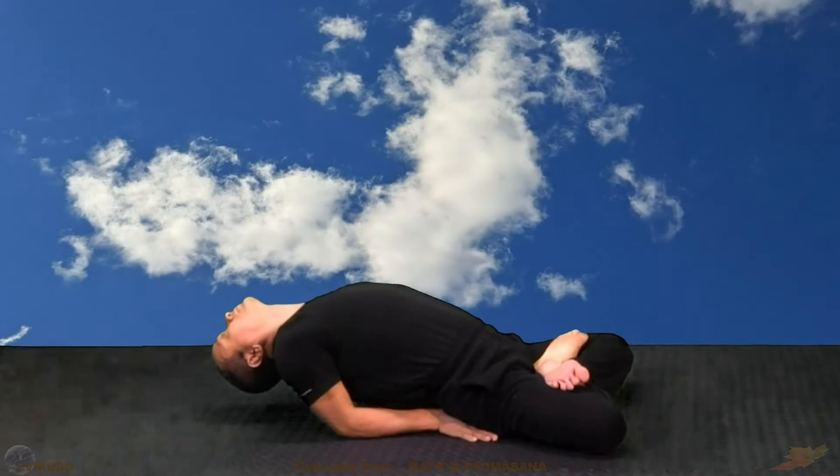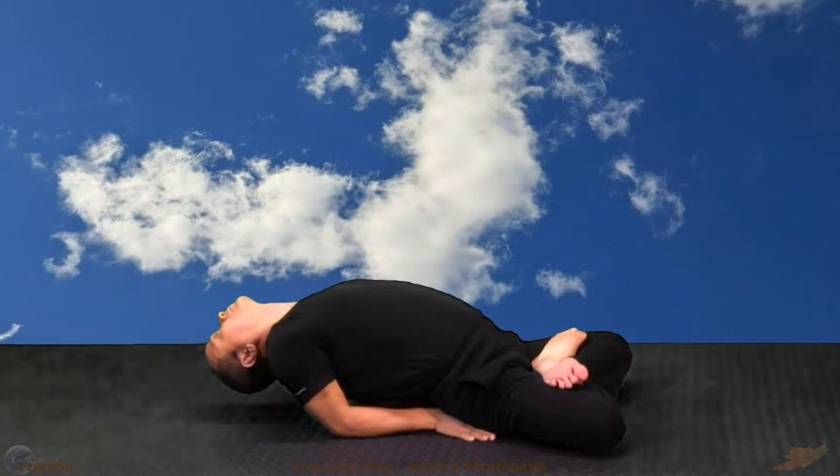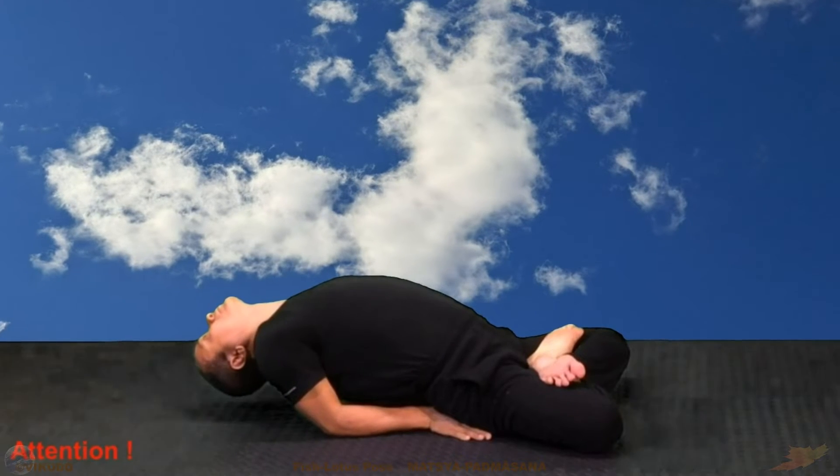Stretch the body. Attention! Avoid pressing the body weight on the head and neck.